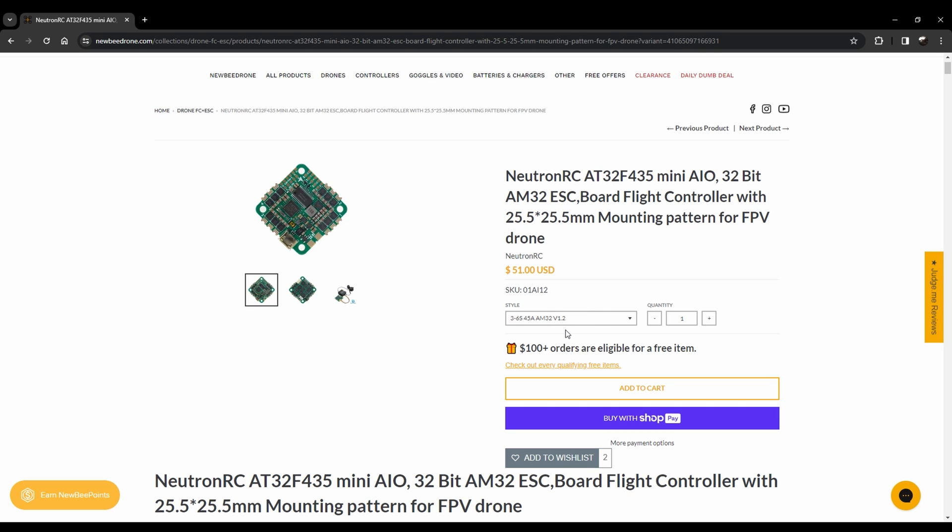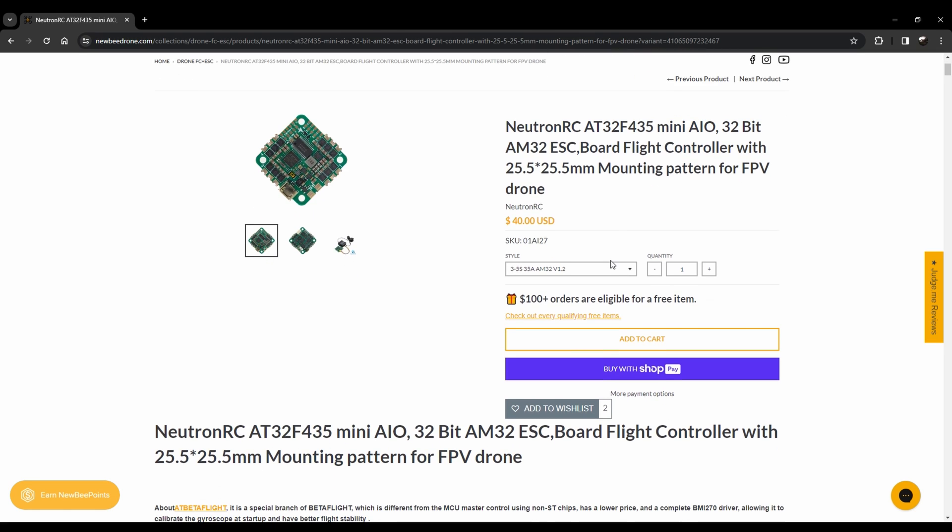The 45 amp AM32 version is $51, there's a BLHeli32 version at $62, and then there's the 55 amp version as well. Pretty much everyone except the 35 amp AM32 — the one I've got — not only has an AT32 MCU in it, but it also uses AM32 ESC software, which I'll talk more about in a little bit.